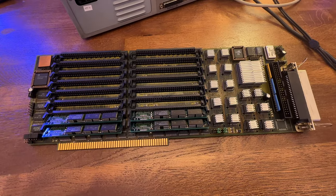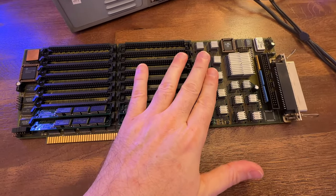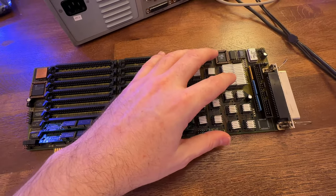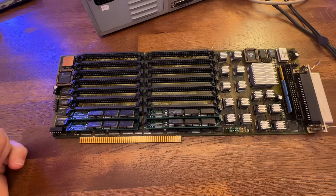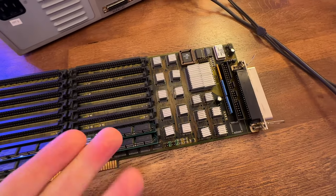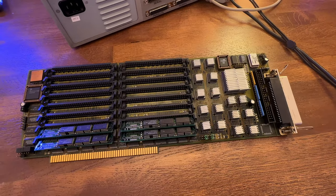It'd be great if somebody could actually clone this card — take all these GALs or PALs, image them, get the code, put it into some kind of FPGA or modern equivalent. It'd be great to have a modern version of this as well, because this is actually a pretty cool card. Anyway, let's put it in the machine.